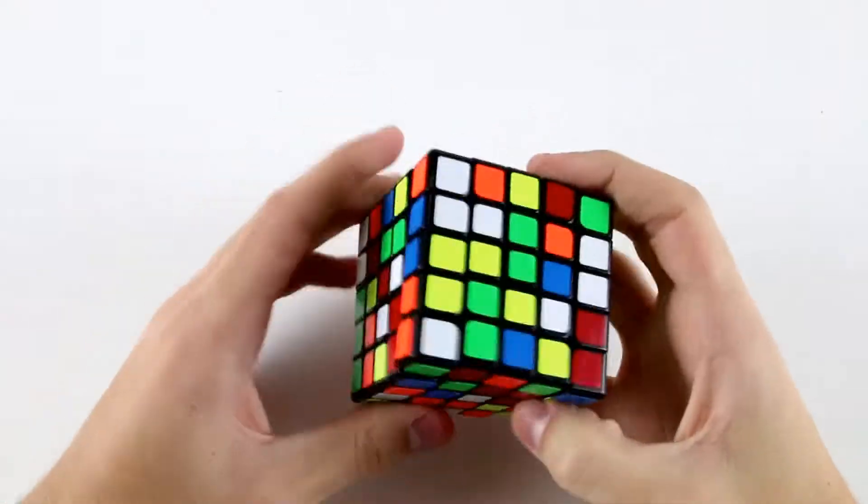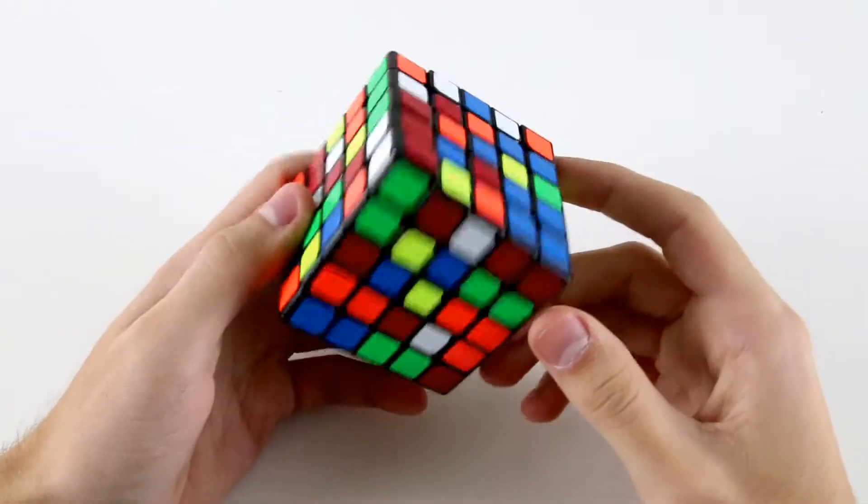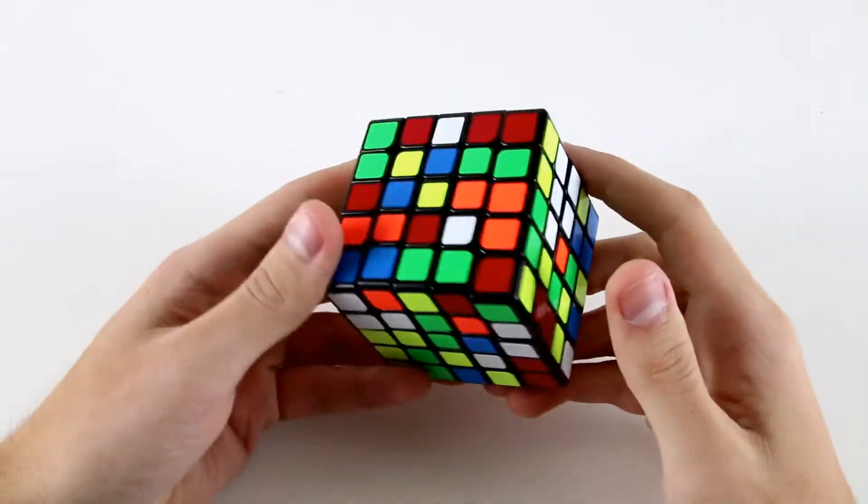For this scramble the first center is actually a little bit tricky. There are no really obvious options for solving our first center.